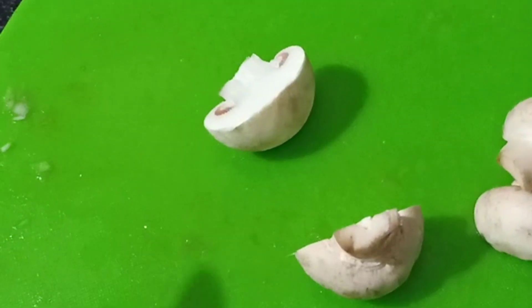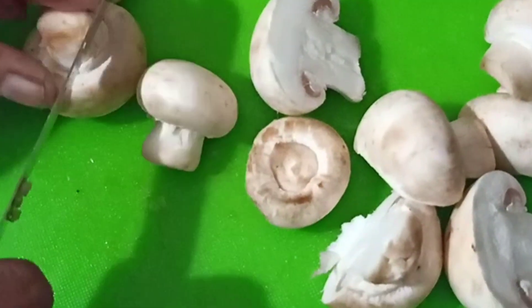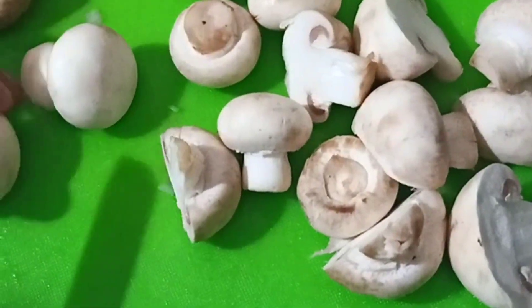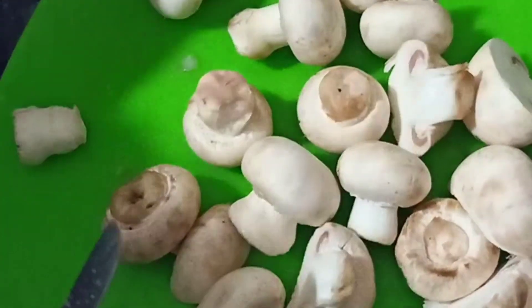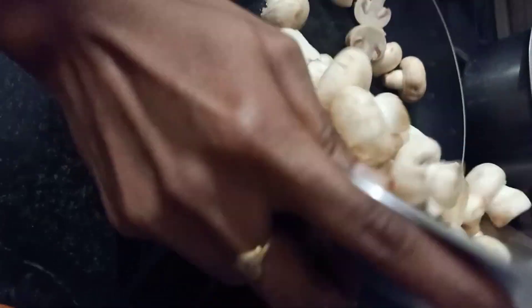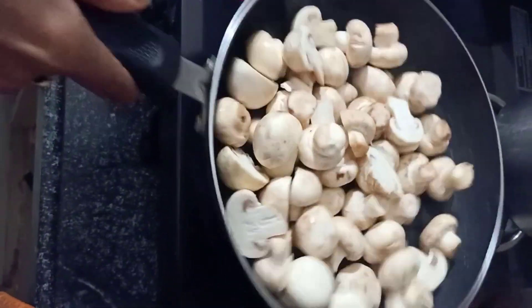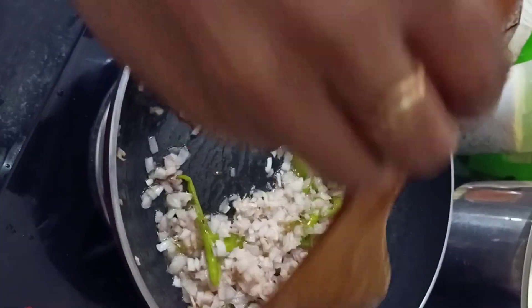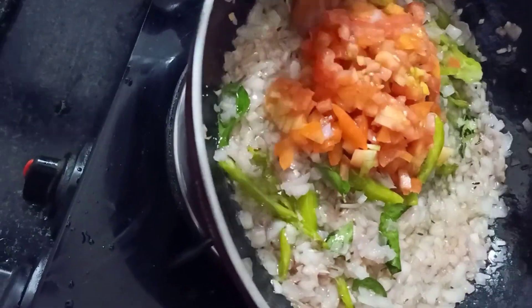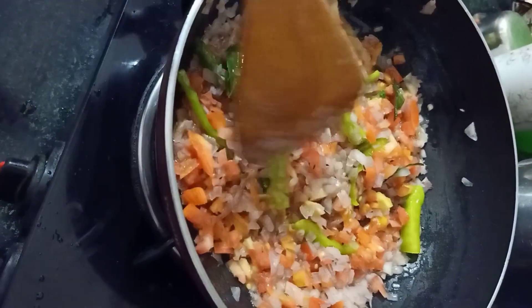I am going to make this with half the mushrooms. I will add some mushrooms in the pan. I will fry the onions.